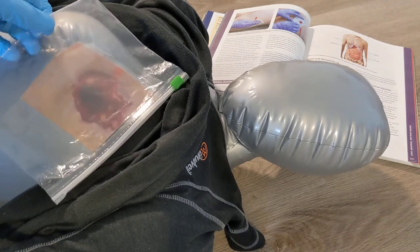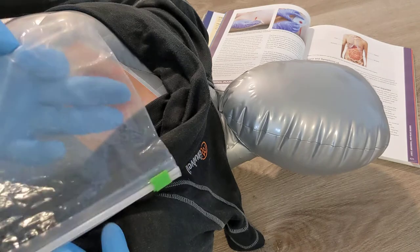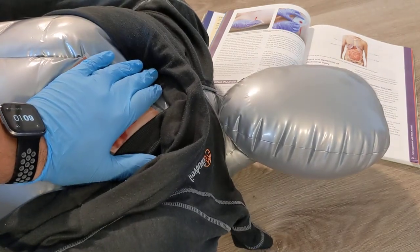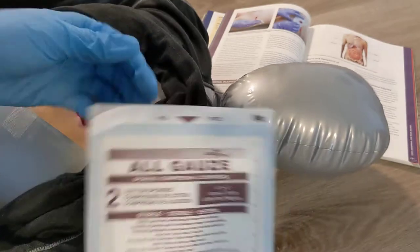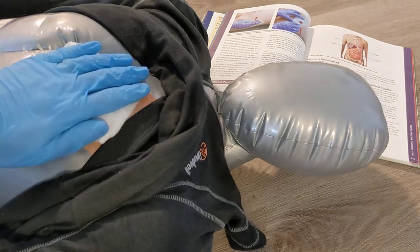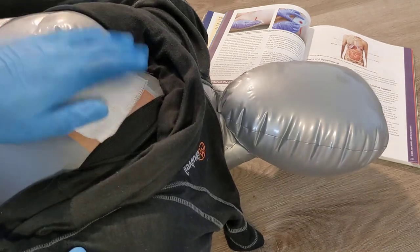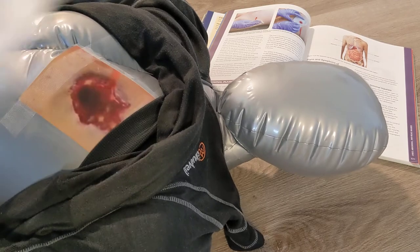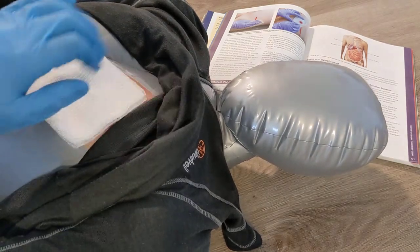The newest recommendation, if you do not have a vented chest seal, is to just cover it with a gloved hand to start, and then use gauze to create a regular dressing. You can also leave this just open to air, but the guidance is to put some gauze on. If it gets saturated with blood and the patient is doing worse, take it off and replace it with fresh gauze.